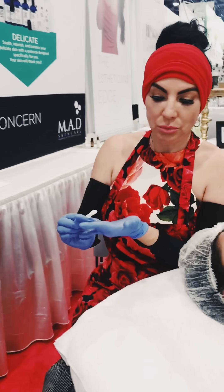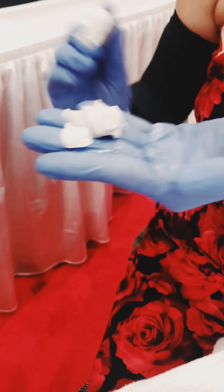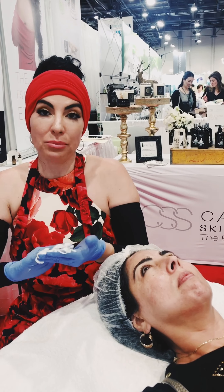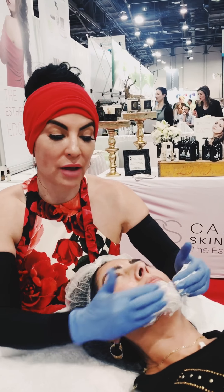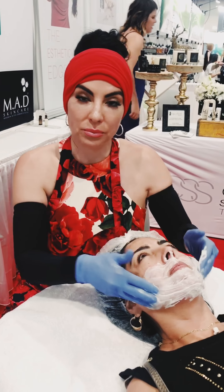Now we're going to mix our brightening mask with the Genesis growth factor mask. With the Genesis, you're going to notice your skin feeling really tingly and fresh. Know that there's no acid in it, so I'm not increasing your burn. I blend the stem cells together in my hands. I prefer not to use a brush — I use my hands and manipulate the skin while the masks are on because I feel that helps penetration. I do that for about three minutes before I put the warm towel on, and then I let her set for about 10 more minutes once the towel is on.